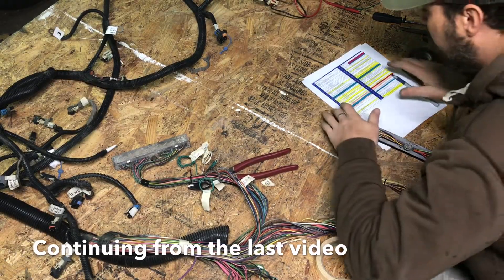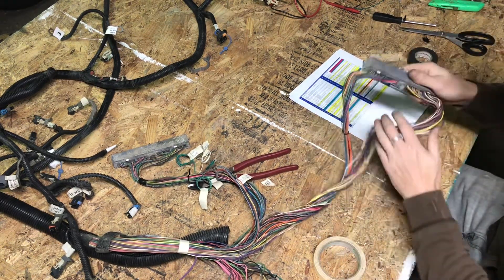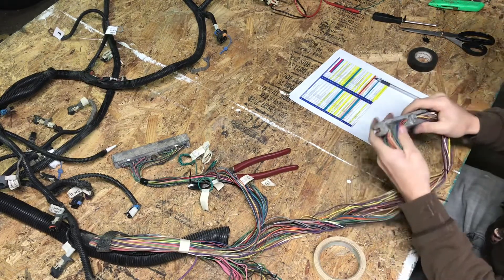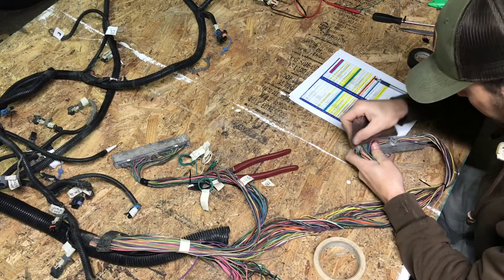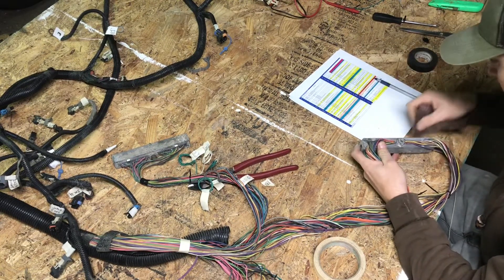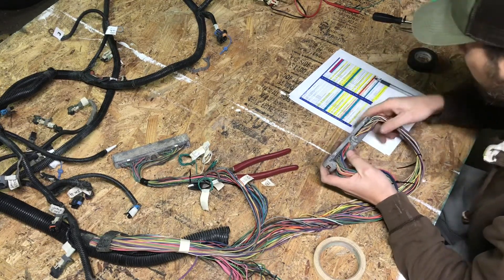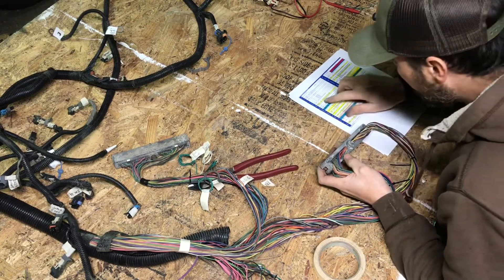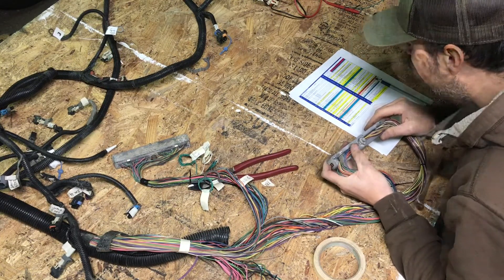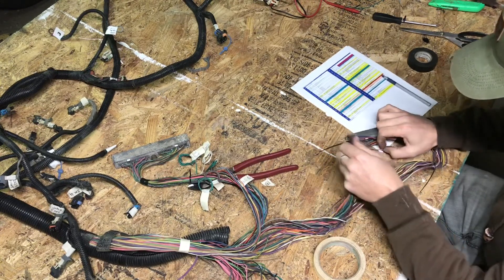Moving along to our blue connector now — second verse, same as the first. Just go ahead and start with pin number one, working your way down. Clean this connector up a little bit. My whole entire engine harness looks like it was salvaged from underwater, so there's a lot of corrosion on my harness plug and it's hard to read some of these wires. Moving along, 13 — lucky, there is no wire in there.